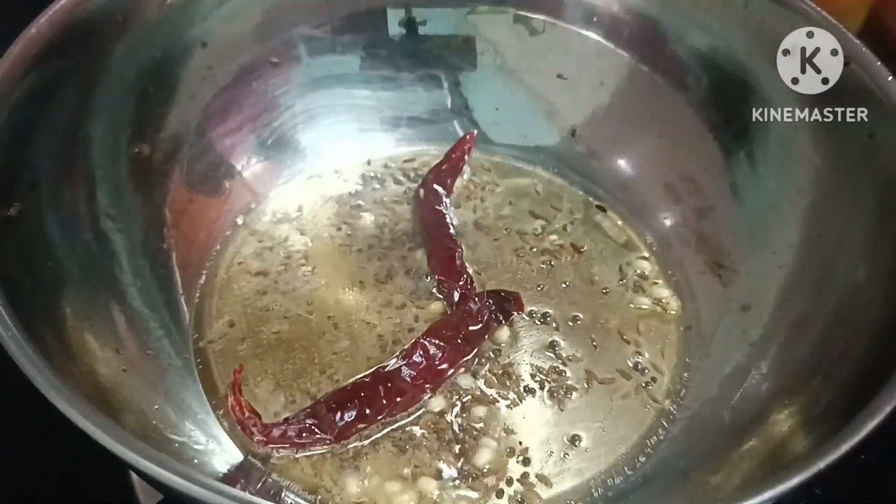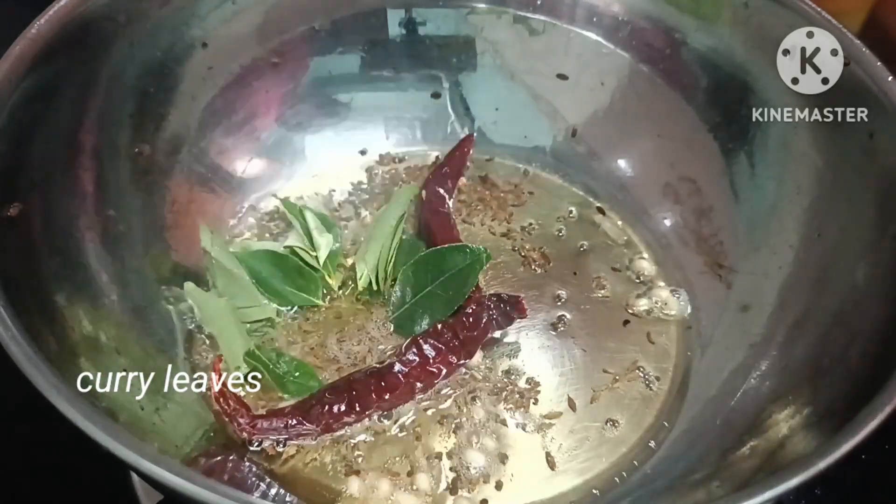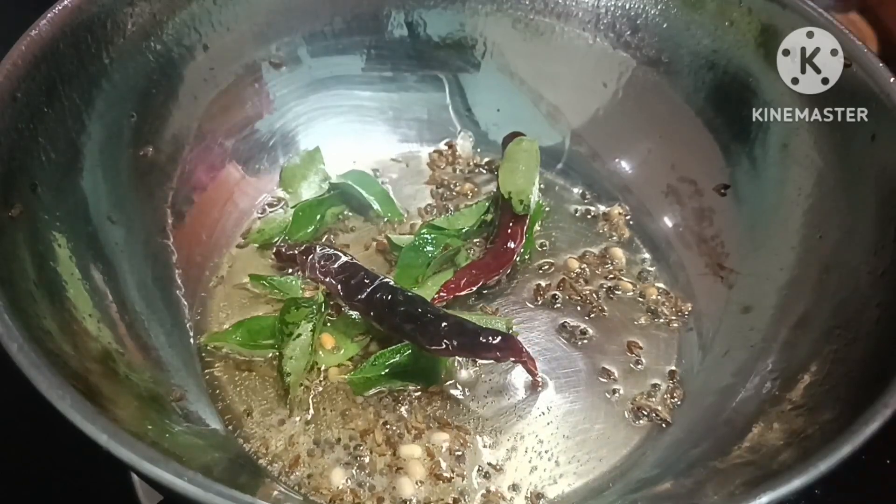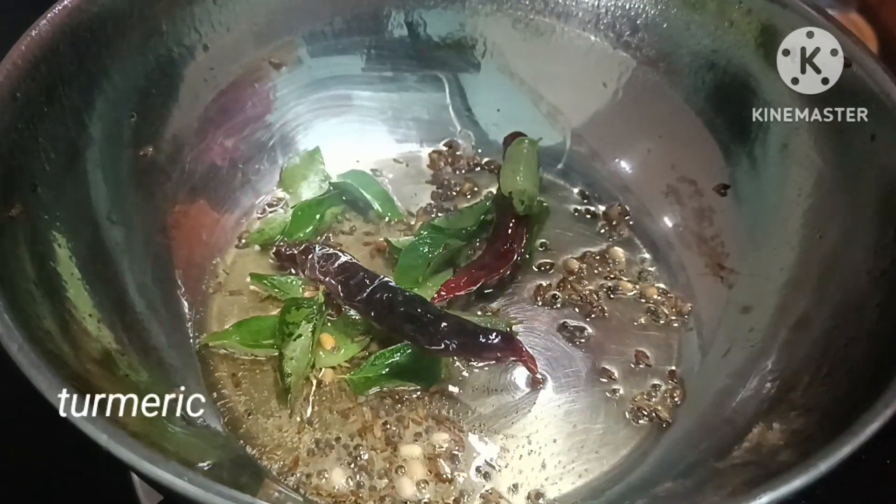I will try curry leaves and curry powder. The curry rice is ready. This is a very tasty meal. It is easy to eat.